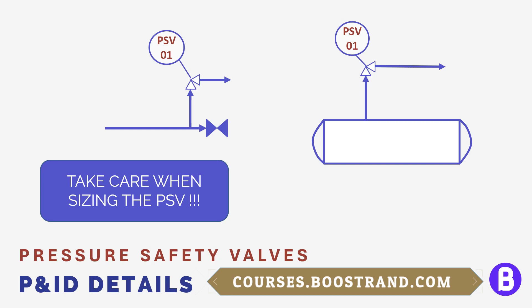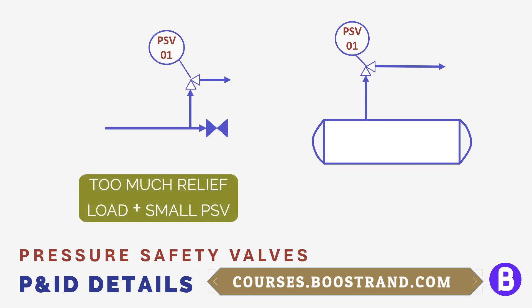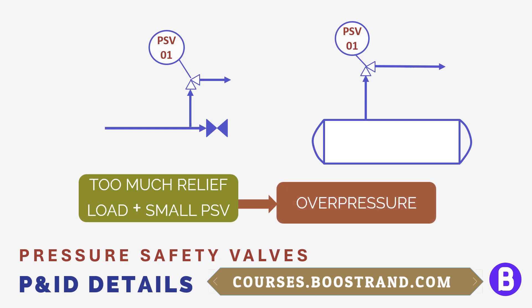If the safety valve was poorly sized or the overpressure scenario wasn't studied well, we may see an undersized PSV, which means it shall not accommodate the required flow during the overpressure scenario. So overpressure can still happen in the system, which may cause some failure.